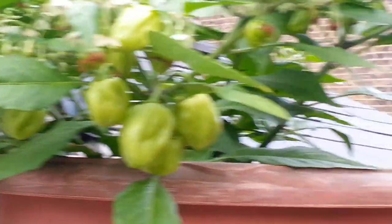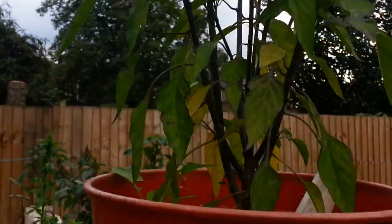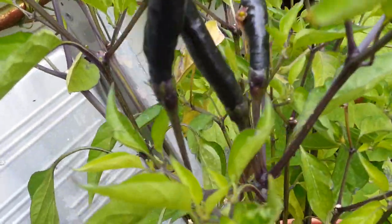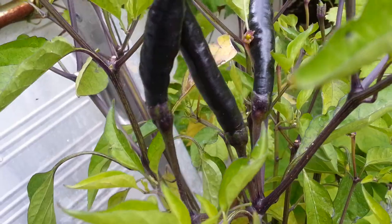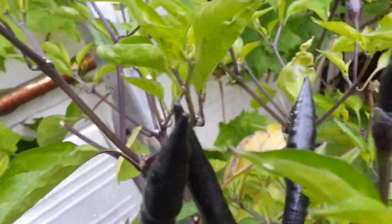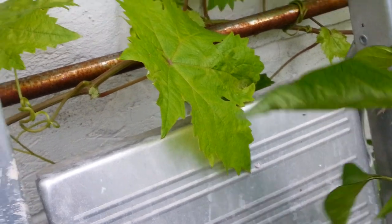Ladies and gentlemen, all of these are grown in plastic tubs — the planters, the plastic planters. Let me hold this up and show you. Look at these — they are really dark chilies, tasty but very extremely hot. I don't know exactly what variety they are, but when you make curries, stick a couple of those in.